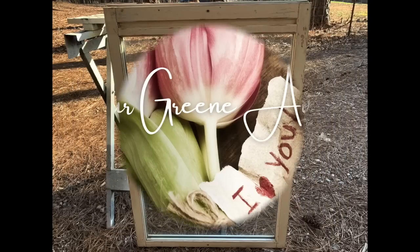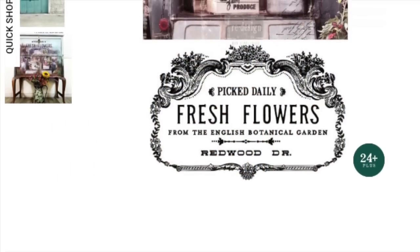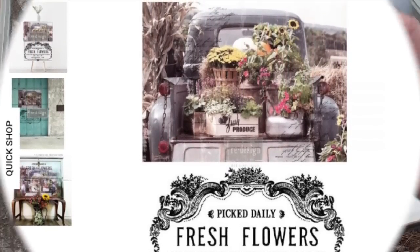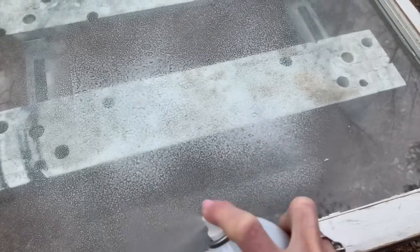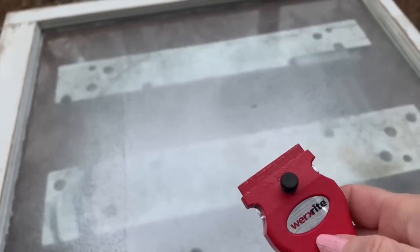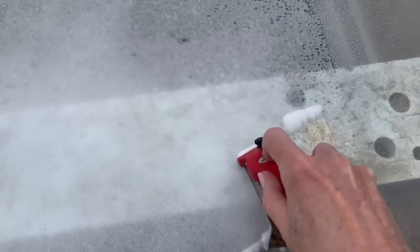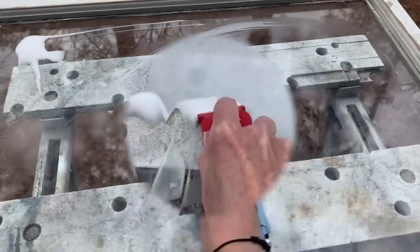I hope y'all liked that first window project because we're going to do another one. I had two vintage windows that I put those cow pictures on, but on this one I'm going to use a transfer. First thing I want to do is prepare it — I'm going to paint it on the back and then put the transfer on the front of the glass. I'm just using some window cleaner and a razor blade to clean it up.